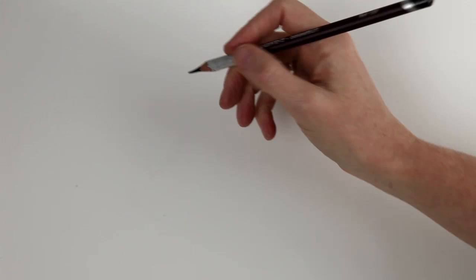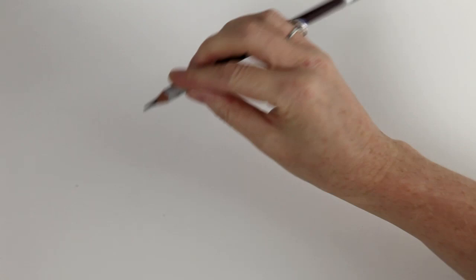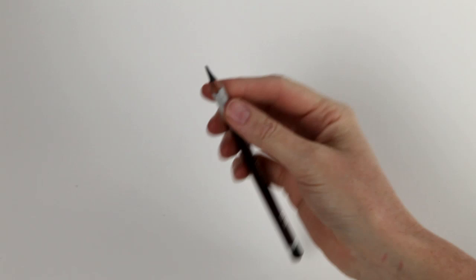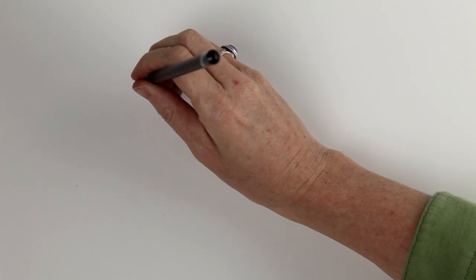Often when we pick up a pencil, we tend to hold it as if we're about to write, because we've all been taught to write with a writing tool. But remember that there are many different ways of holding the pencil — feel it as an artistic, creative tool. You can draw right from the end of the shaft all the way back down, and move your pencil and your whole sketchbook around as you need to.